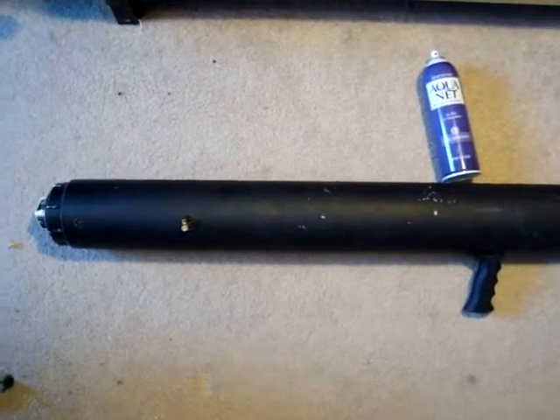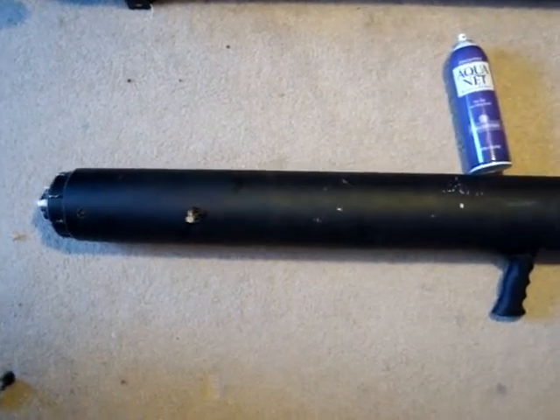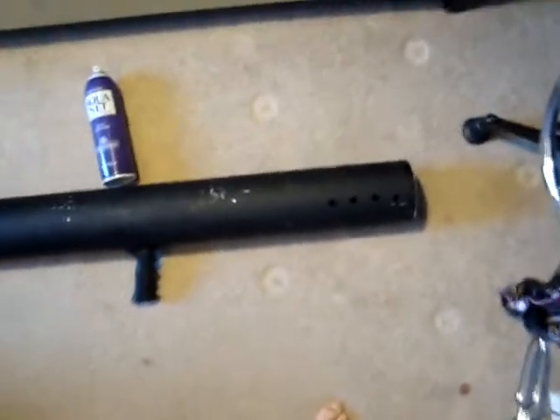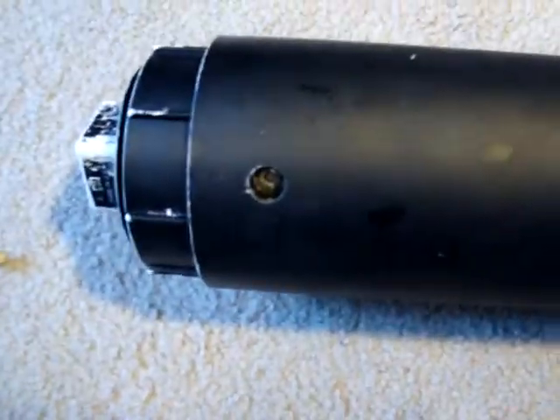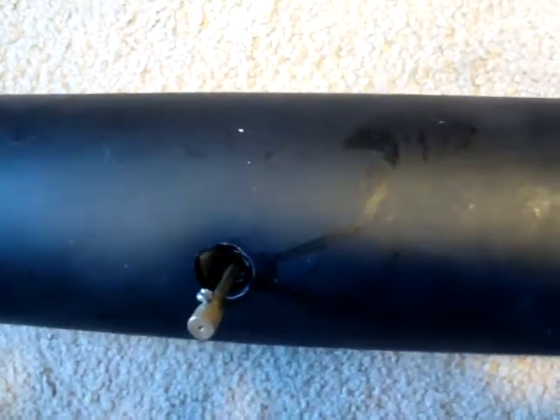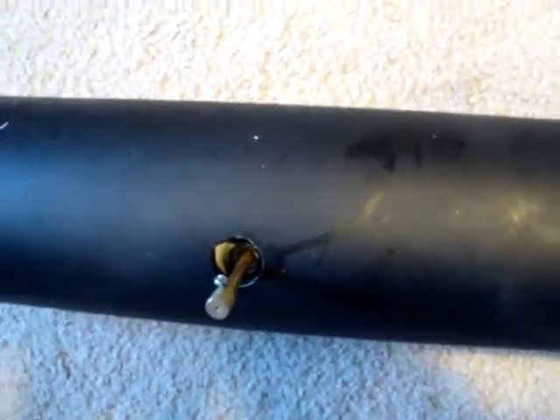Hello YouTube, this is a video from Dr. Blick Studios and it's on my new awesome potato cannon. This thing is made out of all PVC held together by screws, as you can see right there. The ignition system is an awesome superty-duperty lantern sparker found at Walmart for about three dollars. This awesome handle is from a slingshot also found at Walmart.